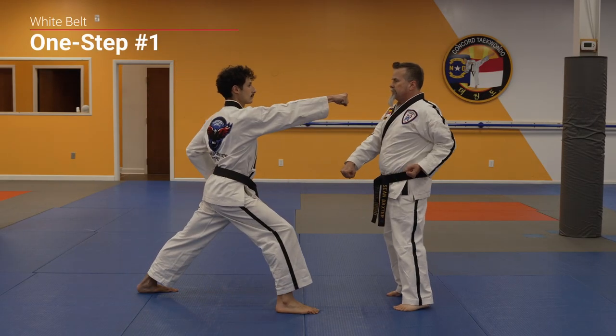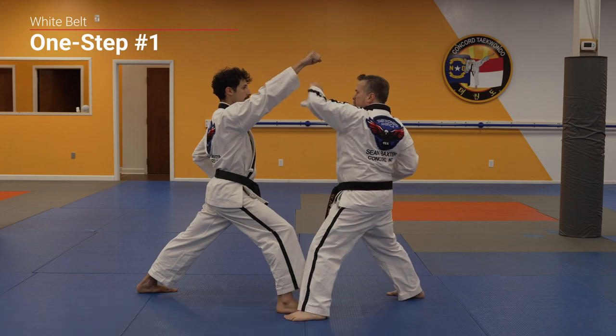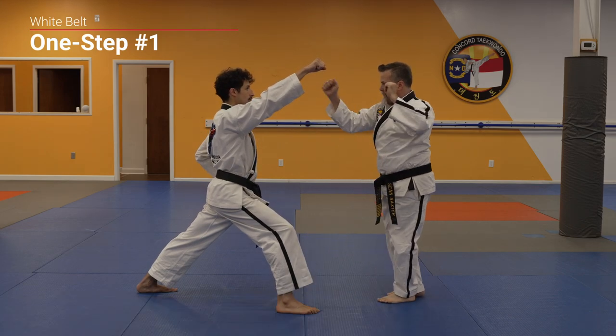Attack! Eye block. Reverse punch. Front kick.